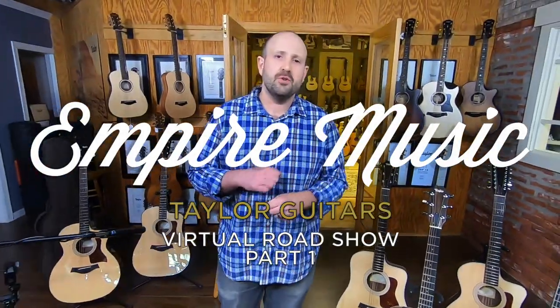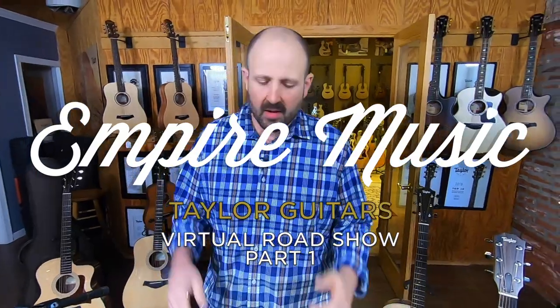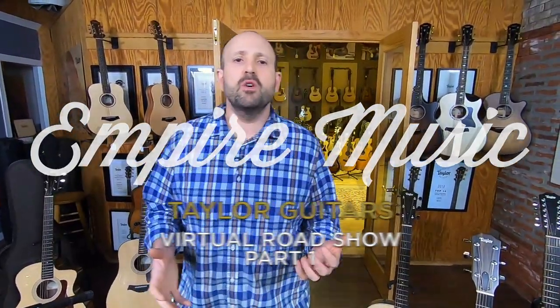What's up everyone? It's Joe Revita from Empire Music, empiremusiconline.com. We're all mostly at home right now and we wanted to give you some new content to be excited about. This time of year is really a big part of our year in terms of rolling out new products from manufacturers, specifically Taylor Guitars.